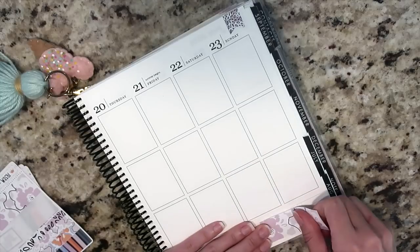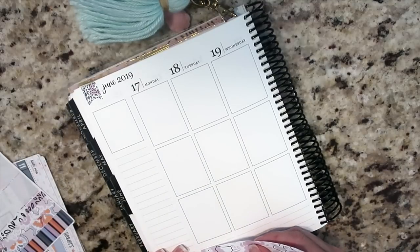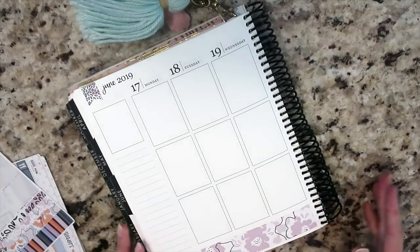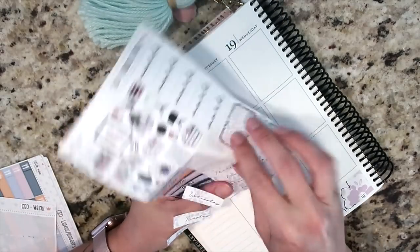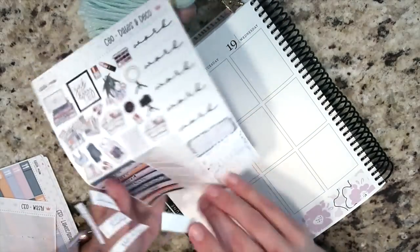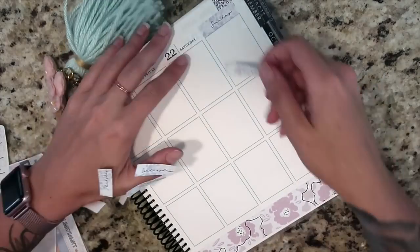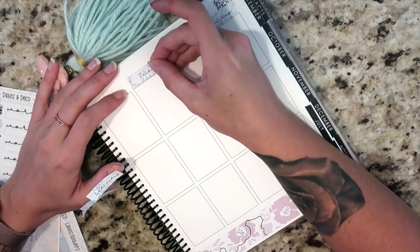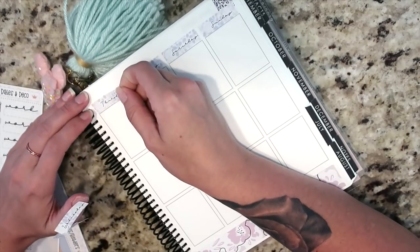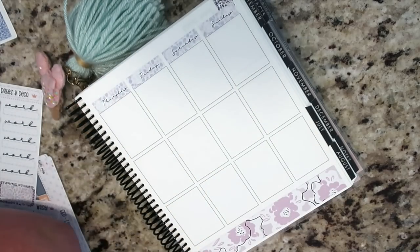I'm not really going to write anything down during this plan with me other than the dates I'm doing right now and a couple of things in the sidebar. After this video, I want to transfer what I already have in my horizontal over to my Erin Condren, and throughout the week I have some space to put in other things as they happen. There's not a ton pre-planned but I have a general idea.